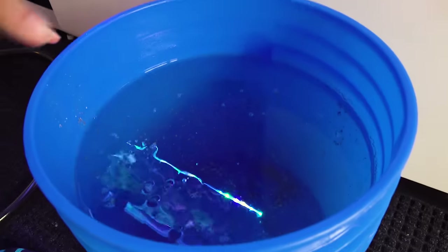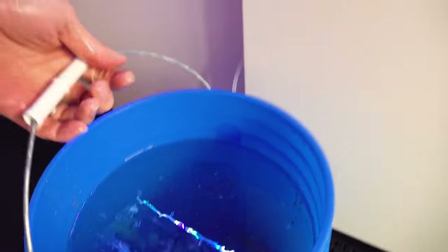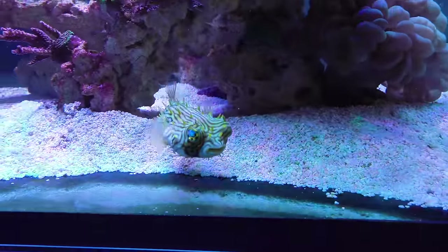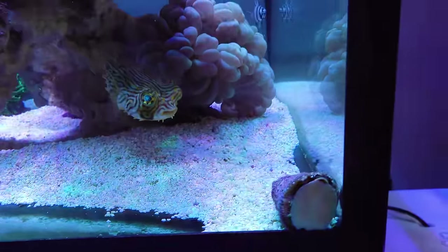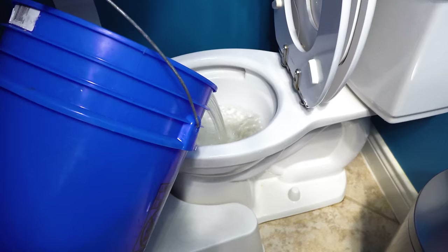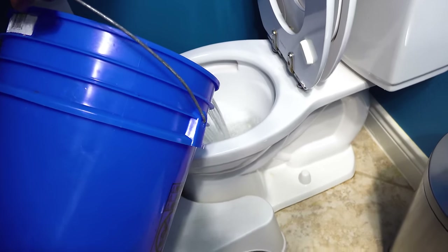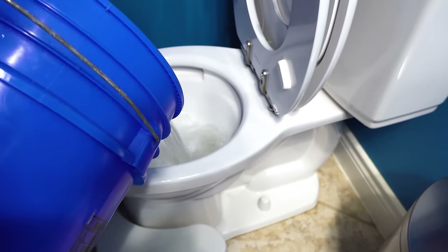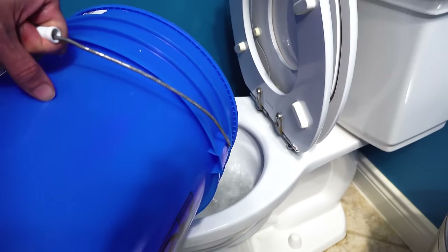Look at all that gross sticky water — that's really good. Sorry fishies, I'm almost done. Hot puppy, what are you doing? You see something you like? I gotta dump it in — oh it flushes by itself, isn't that cool? Okay, I'll call you guys when I'm done.